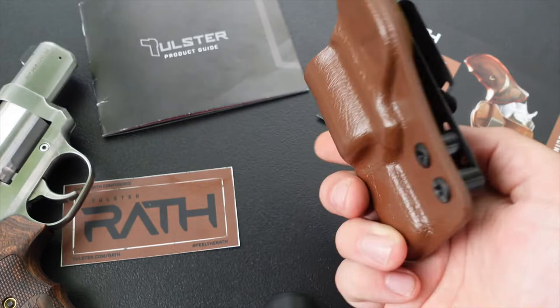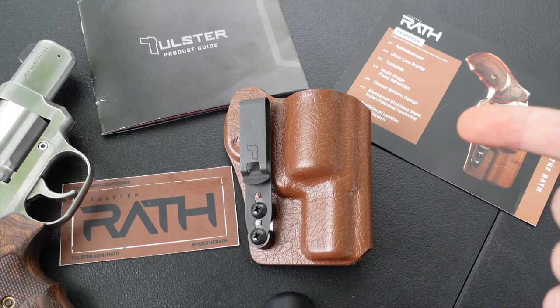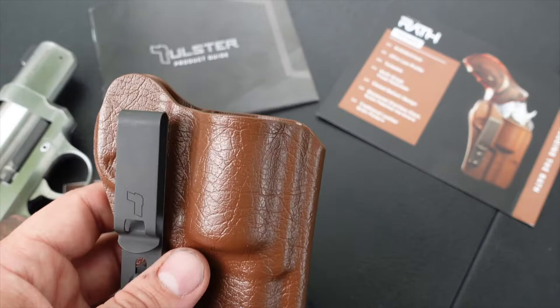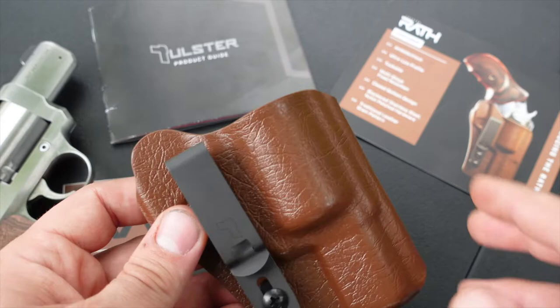The Tolster Rath is a revolver-ready, ambidextrous, tuckable holster and it is one of their newest items on their product list. They based this off of the Oath — it's got a simple and secure design. They offer three different finishes: True Hide Whip, True Hide Tequila, and True Hide Whiskey. I believe this one is the True Hide Whiskey.